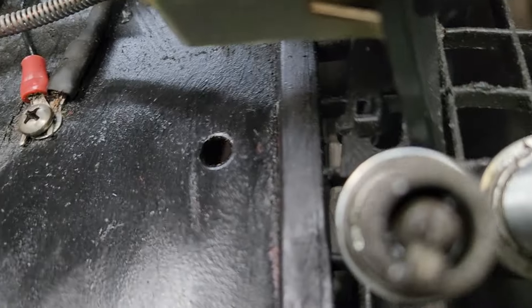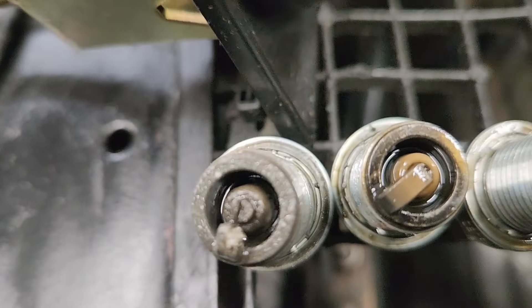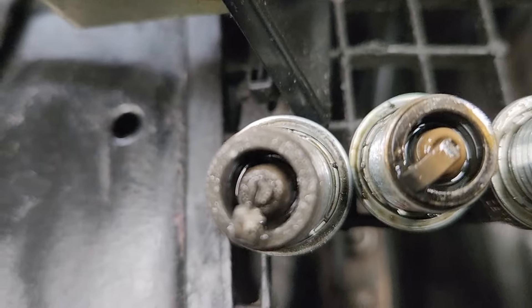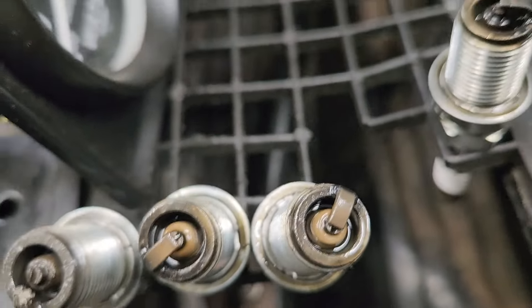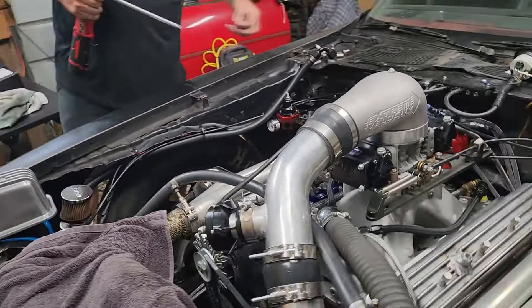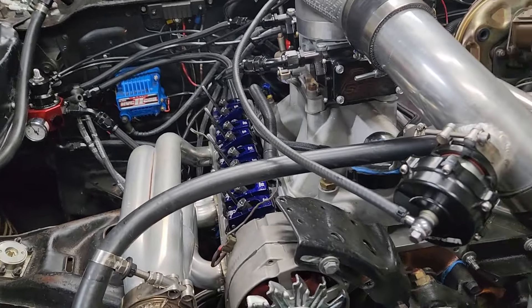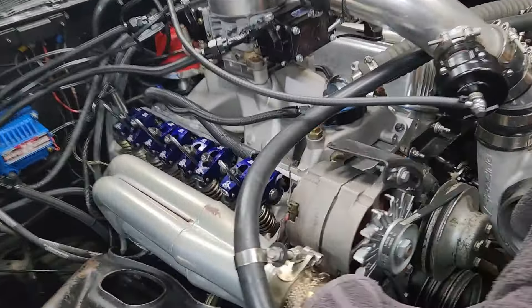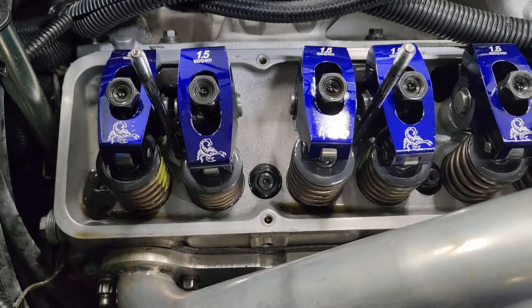We also have an issue on the number one cylinder — that spark plug is pretty bad too, so it's cylinders one and four. We took the valve cover off that side and didn't find a dropped valve. All the springs and valves are still in there.